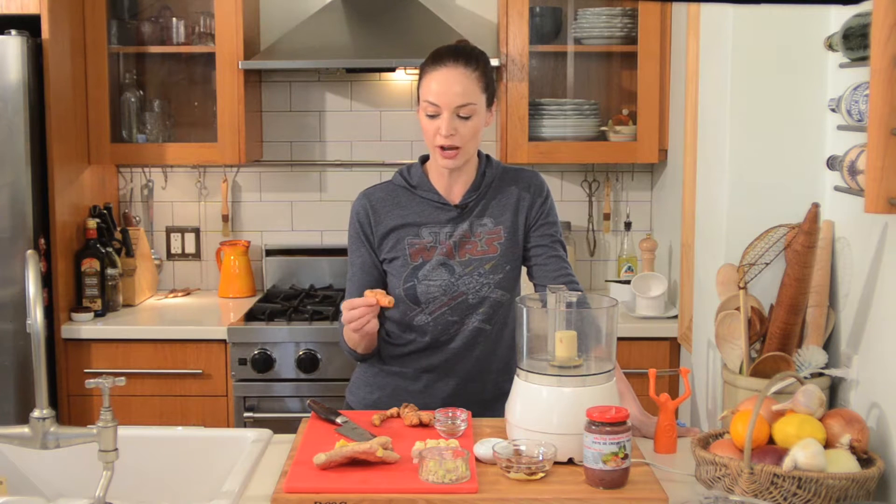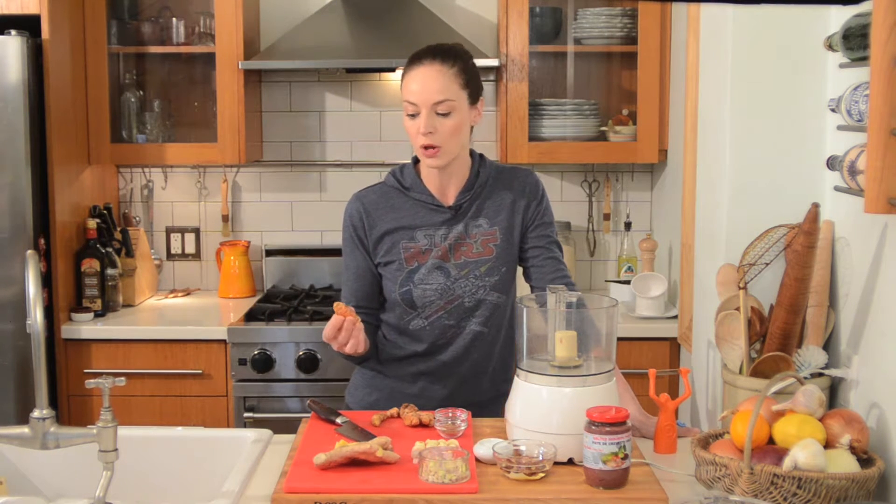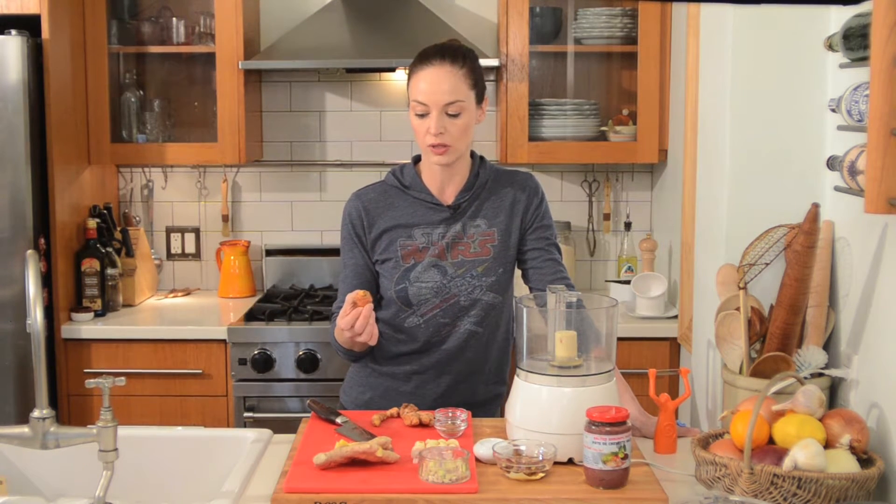This is fresh turmeric. I'm finding it popping up more and more in the grocery stores. I know people are very familiar with using it in powdered form, but not a lot of people know how to use it like this.